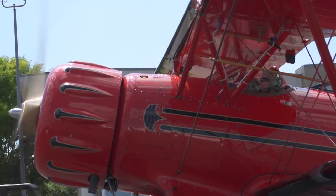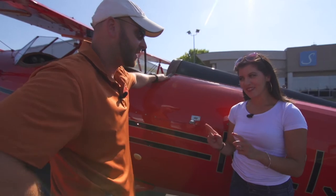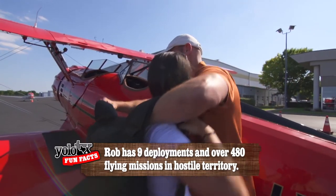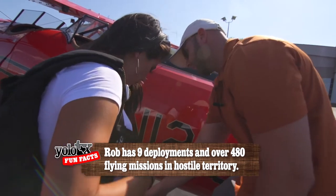'We are doing an aerobatic ride, so you are required to wear a parachute. I'm going to get you all suited up for that, make sure you know where all the attachments are, and God forbid you had to use it, you're going to be good to go.' 'You won't need it today, I promise.' Not sweating bullets right here — it's just the Texas heat, you know!